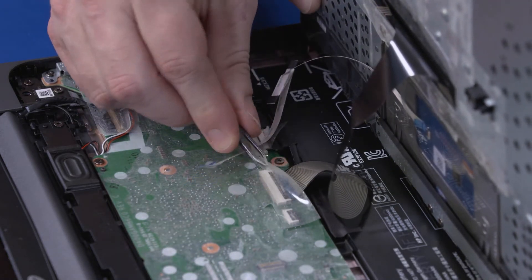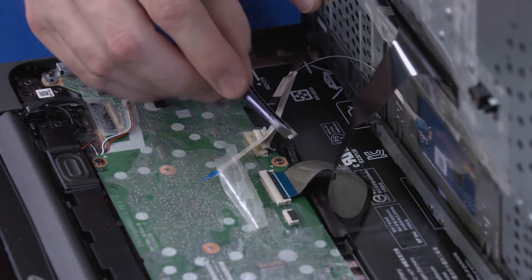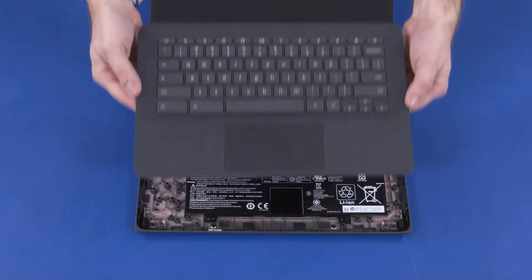Using minimal force, lift the locking bar up on the keyboard ZIF connector and disconnect the keyboard ribbon cable from the motherboard. Remove the top cover.